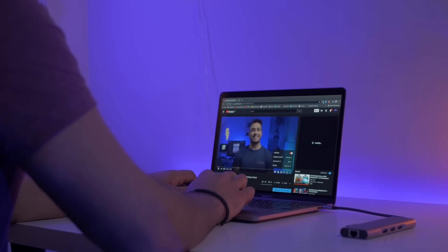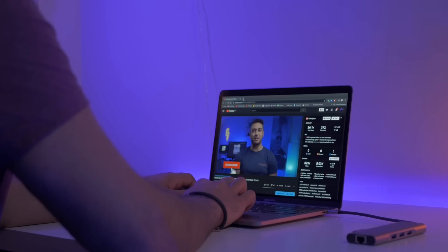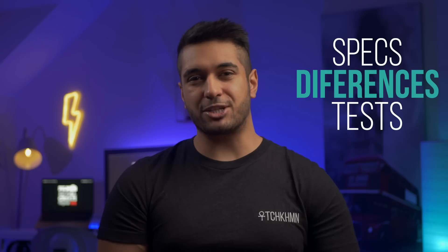I've had this model for about two weeks now and I've used this primarily as my everyday laptop for video editing and obviously everyday tasks. I thought it was about time that I did a review on this machine. I will go through some of the specs, the differences between this and the base model MacBook Pro, as well as some benchmarks and real world tests. Be sure to watch it right to the end as I'll tell you if it's worth the extra money or if it's worth going for this rather than the base MacBook Pro.